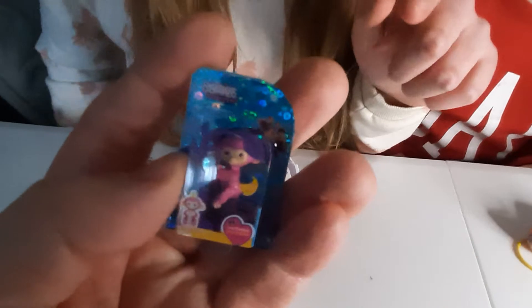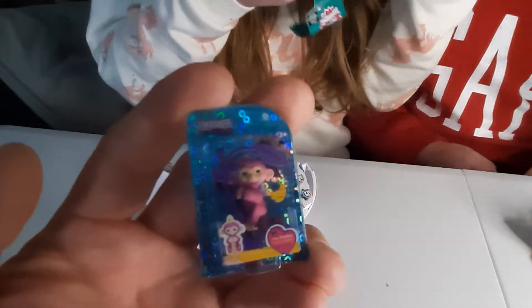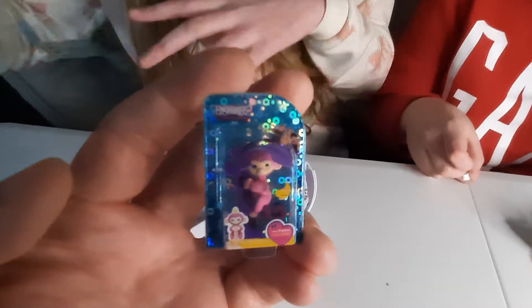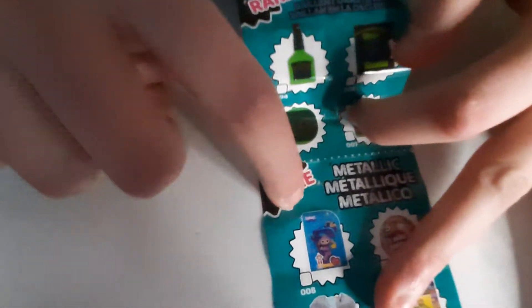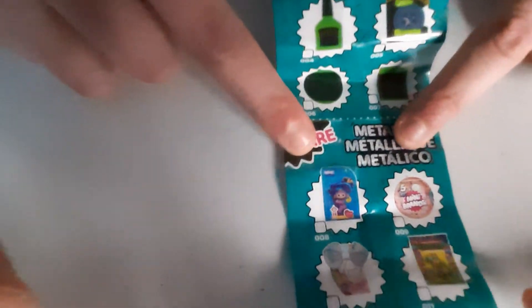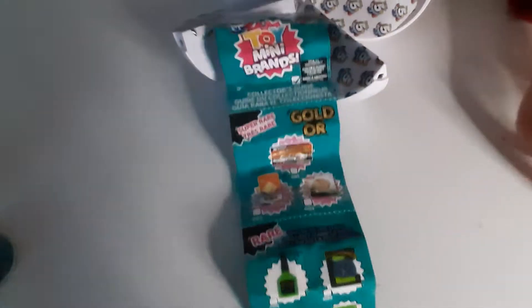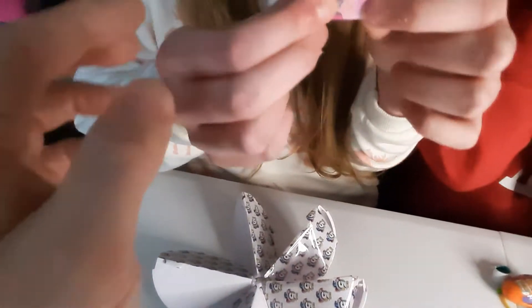Oh my word! I love these! She's a special edition one because she's sparkly. Is that a unicorn? I think I saw a unicorn! There she is - we got a rare! And her name is Mia. It's a bunch of balloons, but we can find out more in a minute. Let's open some more.